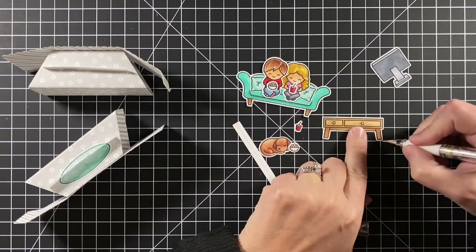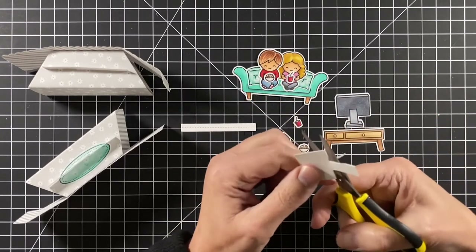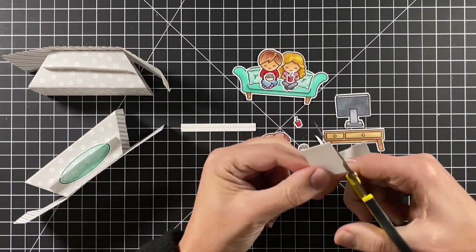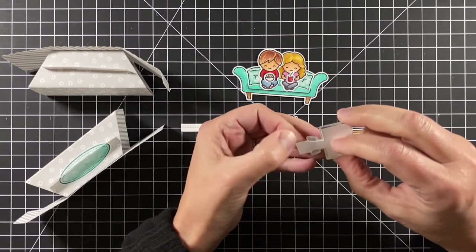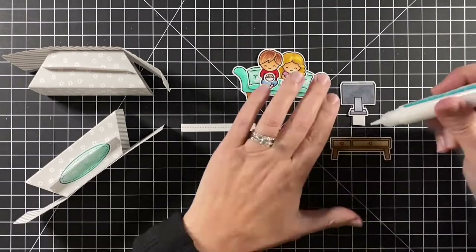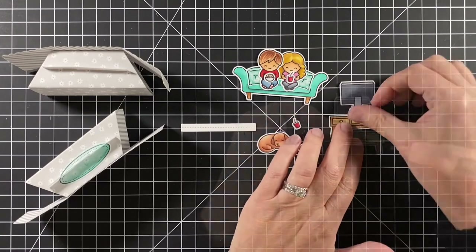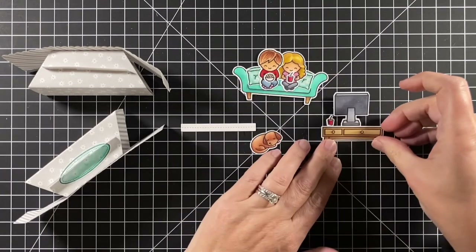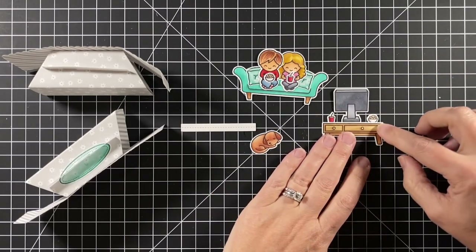I want to make sure the TV sits nicely on the coffee table. I have a piece of thick cardstock that I'm creating kind of a brace — putting some glue on that, putting the TV there, and then it gives me a little tab to add glue to and attach to the coffee table. Then I can add a few little extras: the drink for the guy and the popcorn for the girl. This coffee table ensemble will be a fourth layer going on the front of the platform pop-up.